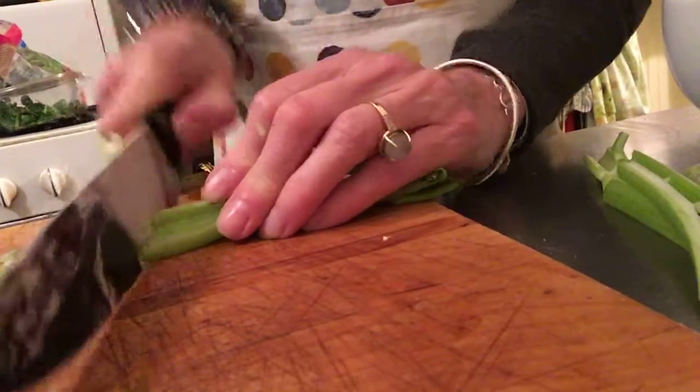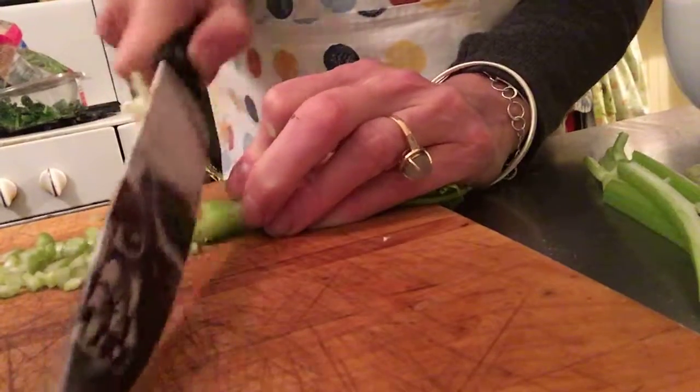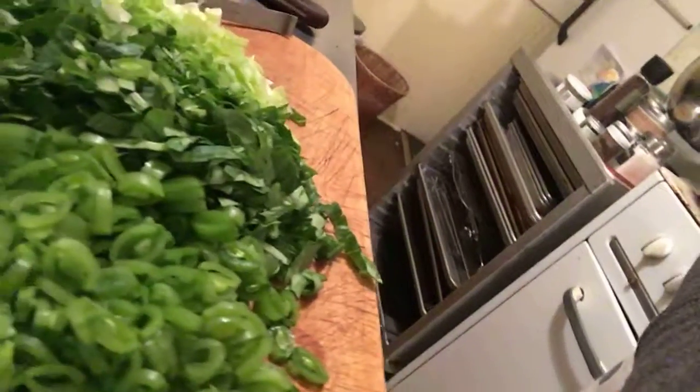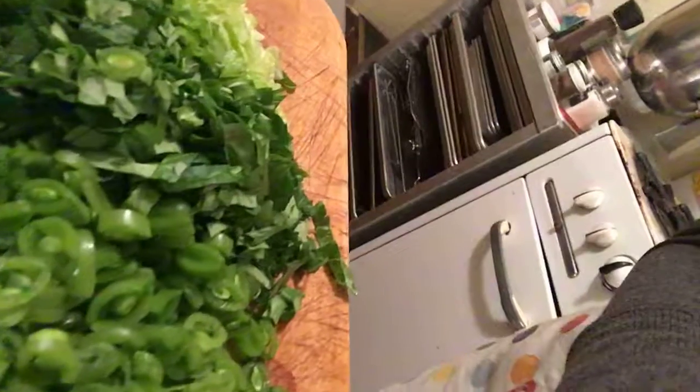We're chopping our celery, and we'll just have a look at what's going on in our chopped salad. Celery, snow peas, mâche or lamb's-ear lettuce, and romaine, and then some tarragon. That's a quick technique on how to cut celery.